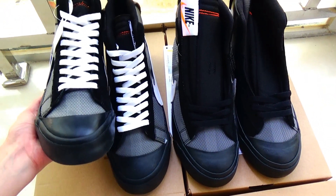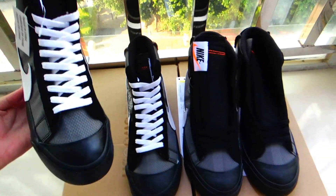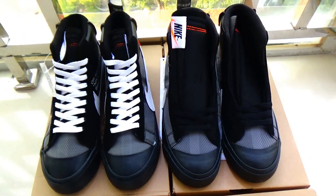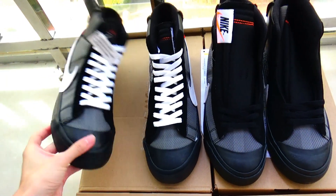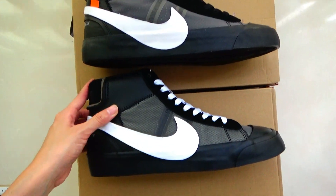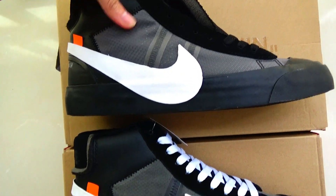Look at this pair. In this video I want to do a real comparison in this colorway. This is the gold version and this is the triple version. First let's compare the material.